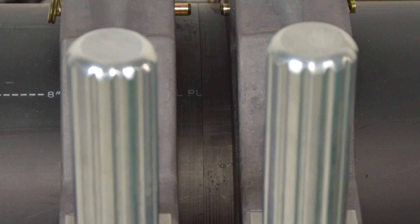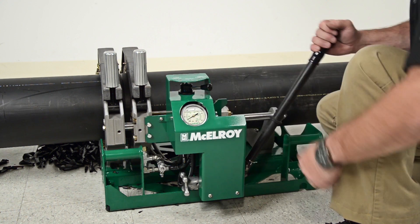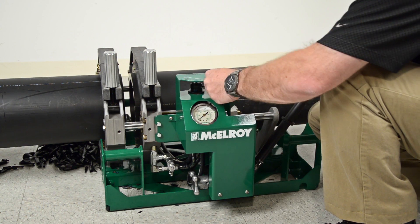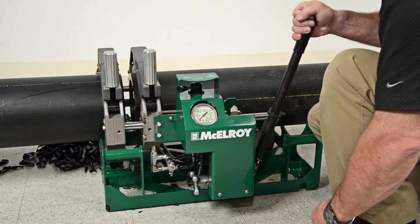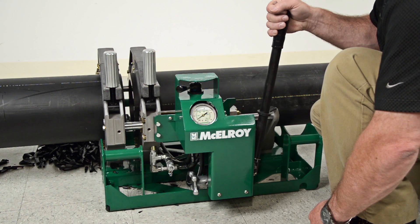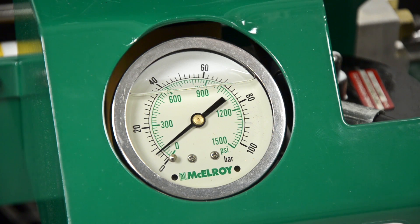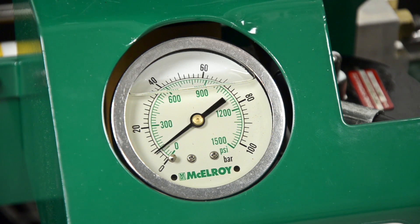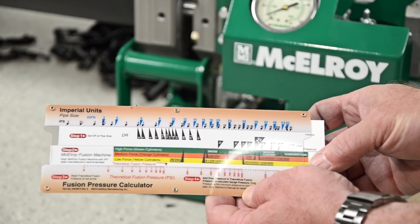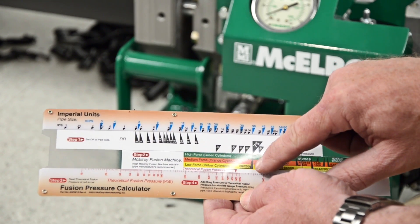There shouldn't be any visible gaps between the pipe ends. Next, drag must be measured. Open the carriage with the pipe loaded until the pipe ends are about two inches apart. Switch the directional control valve to close and gradually increase the pressure by actuating the pump lever. Record the pressure at which the carriage begins to move — this is the drag pressure. In this case, it is 110 pounds per square inch. For the hand pump machine, it is best to calculate three pressures: the upper limit, the lower limit, and the desired gauge pressure.